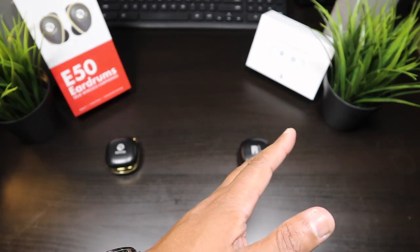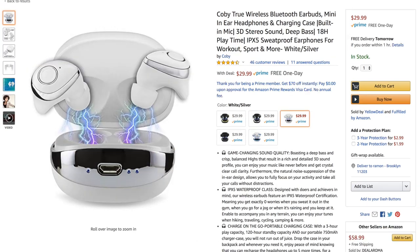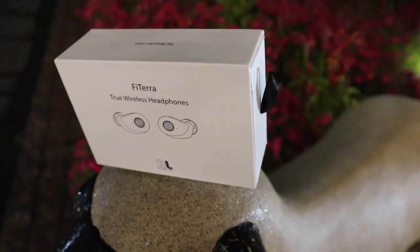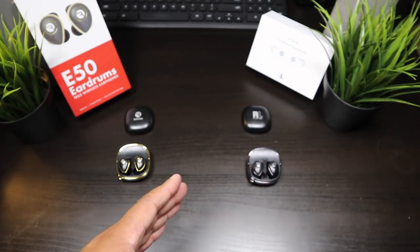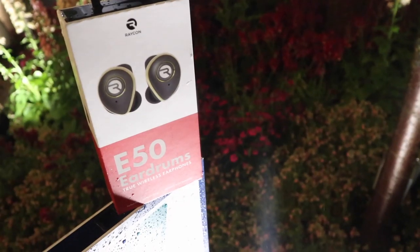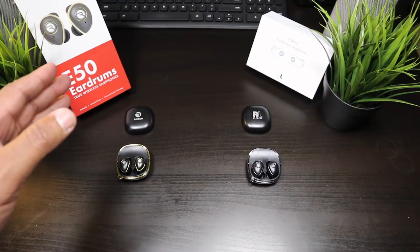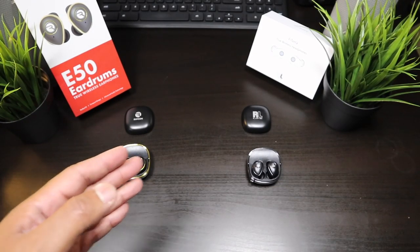This is a battle of the duplicate earbuds. There are a lot of earbuds on Amazon that are duplicates, and what we want to know with this comparison is whether the Raycon E50 is the same earbud as the RL Life. Did Raycon and the RL Life actually have the same guts inside of them? Are you better off buying the RL Life and saving 30 bucks than buying the Raycon E50? Let's get into it.